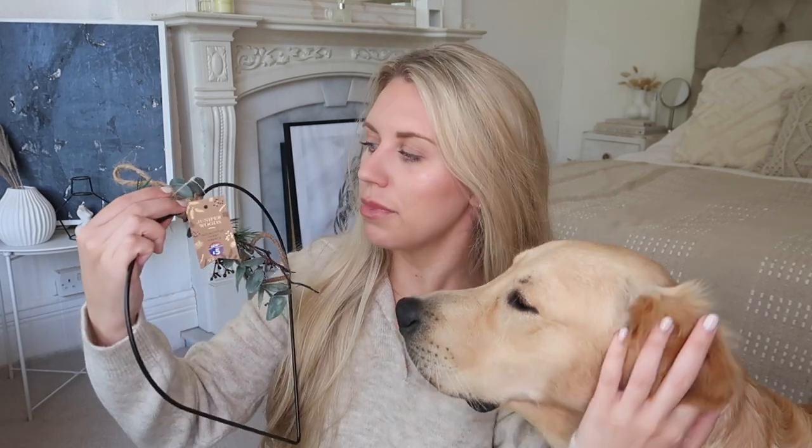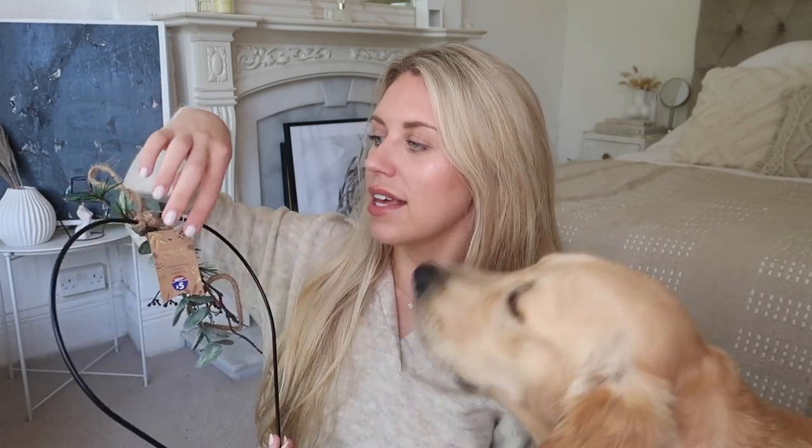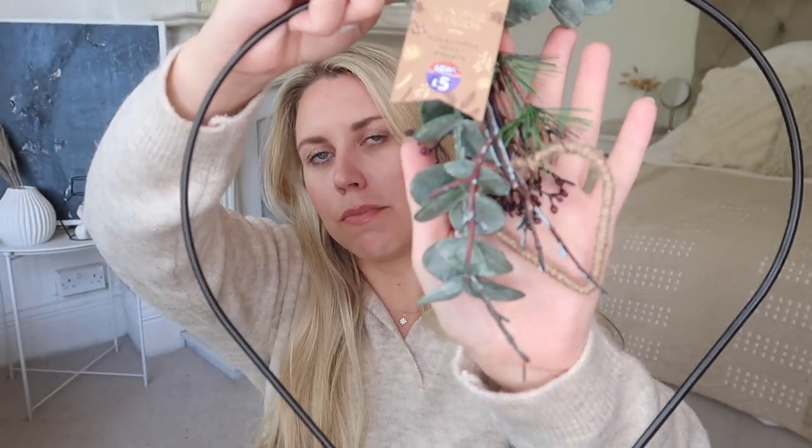We have another B&M purchase here — this hanging eucalyptus heart wreath from the Juniper Woods range, only five pounds, and it's so close to the White Company one it's unreal. It has little foliage and a jute-wrapped heart in the middle. They have them in stars too. On the White Company they have them with the black exposed metal heart, but they also have the jute-wrapped version — you could easily pick up some natural jute twine and wrap around the black metal heart yourself if you preferred.